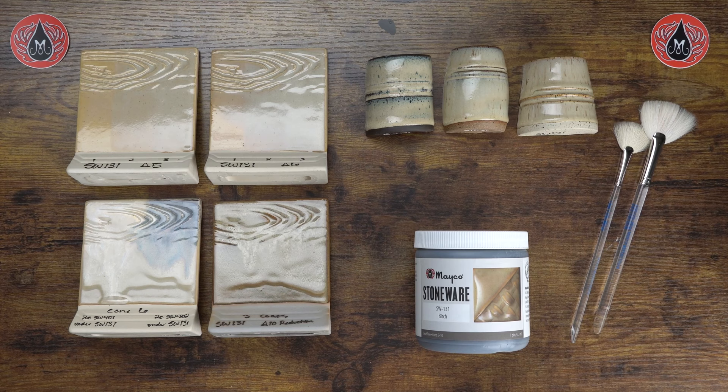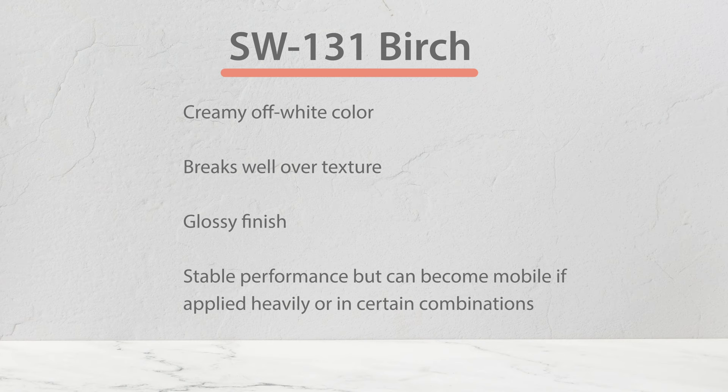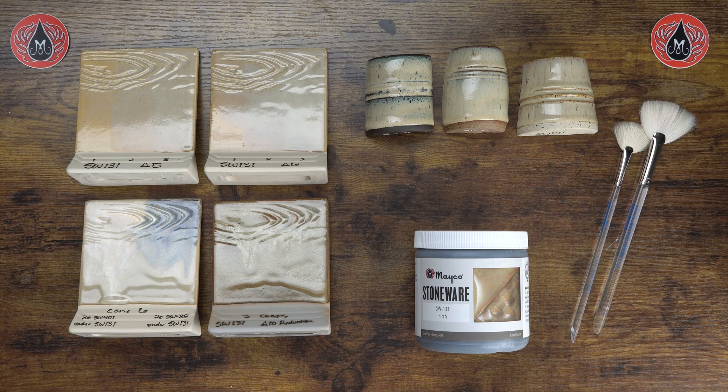Hey there, Glazy people! It is Carmen here with Mako, and today we are going to review the glaze profile for our stoneware glaze Birch. Birch is a creamy off-white colored glaze that breaks well over texture. It has a glossy finish and is stable in performance, but can add mobility if it's applied heavily or in certain combinations.